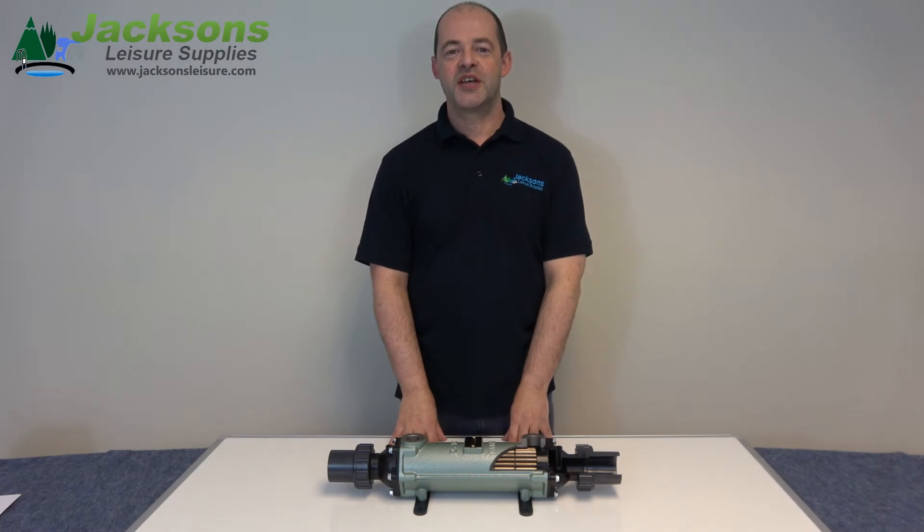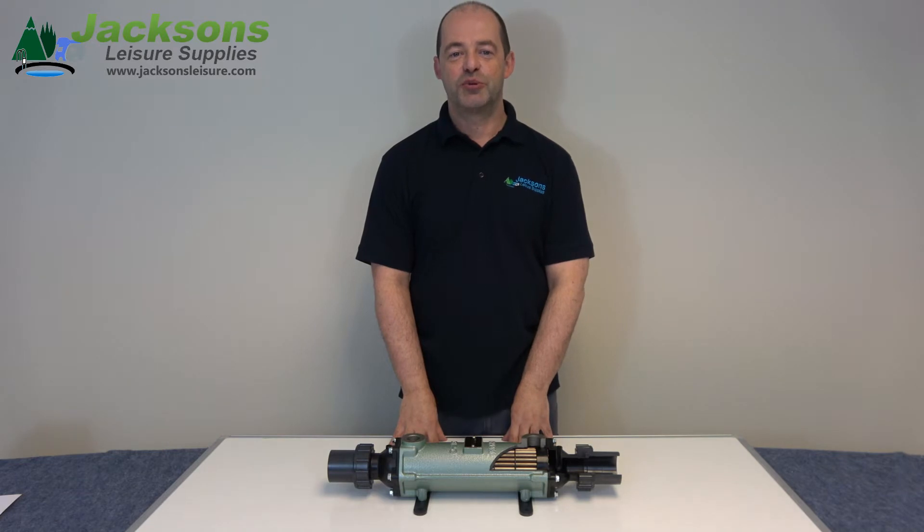Hi, my name is Chris and today we're going to have a quick look at the Bowman Swimming Pool heat exchanger. For most domestic pools, the 70 kilowatt heat exchanger is the suitable option. For sizing your heat exchanger, the thermal output of your boiler must be less than or equal to the capacity of your heat exchanger.